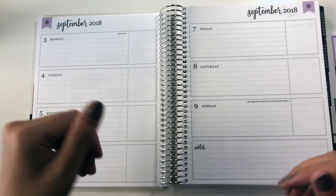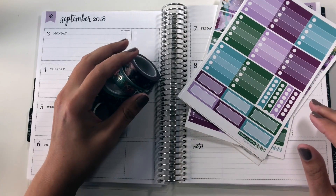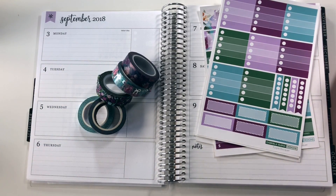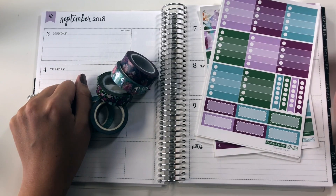I liked last week's kit so much, I'm using another one this week. Hi everybody, today I'm planning out the week of September 3rd through Sunday the 9th, 2018 in my Erin Condren Horizontal Neutral Planner. And can you believe it is September? This year is blowing by.